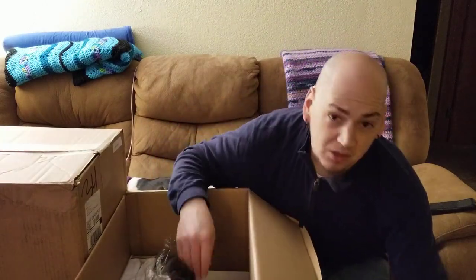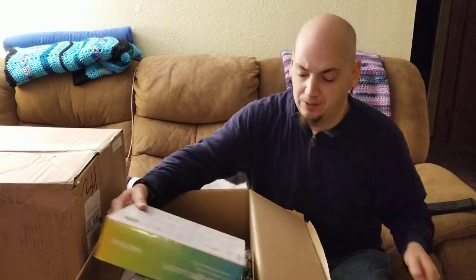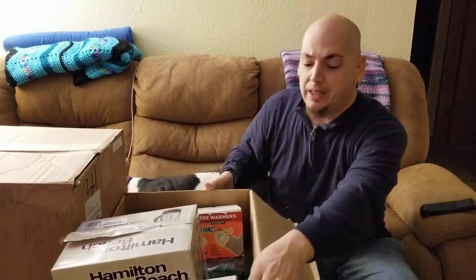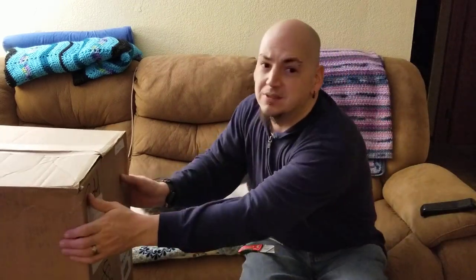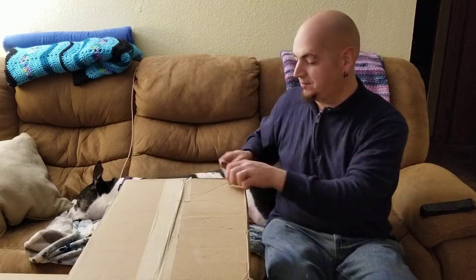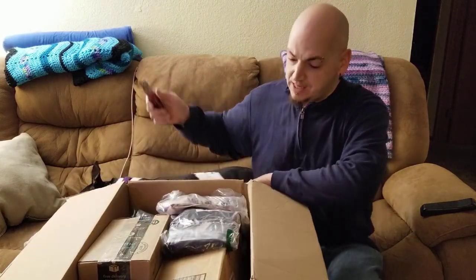Remember, if you guys have any questions or comments on anything that you're seeing in here, feel free to let me know. The first box is done and out of the way. Let's get the second box — this one's a lot heavier. That first one was pretty light. Second box, here we go — a lot of boxes inside this box.